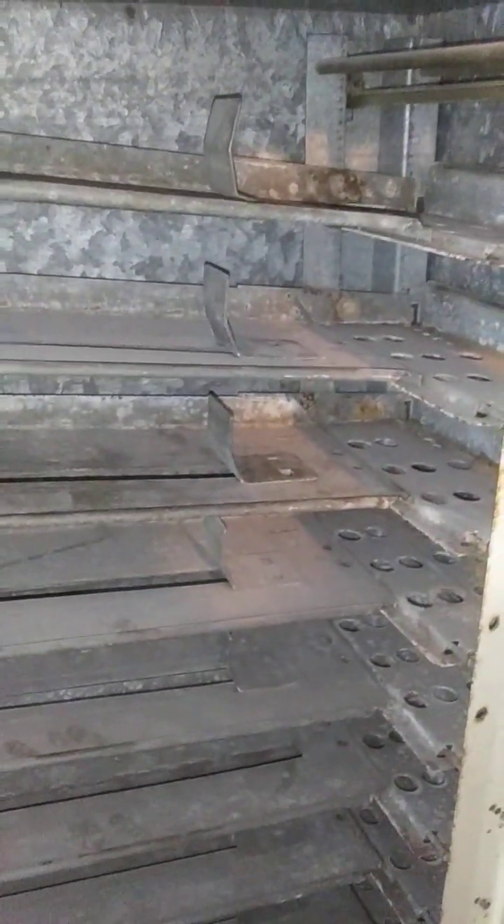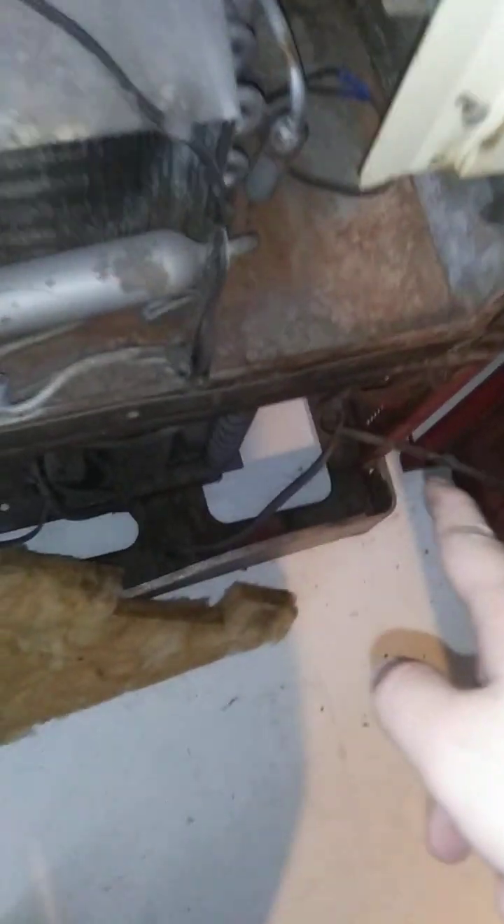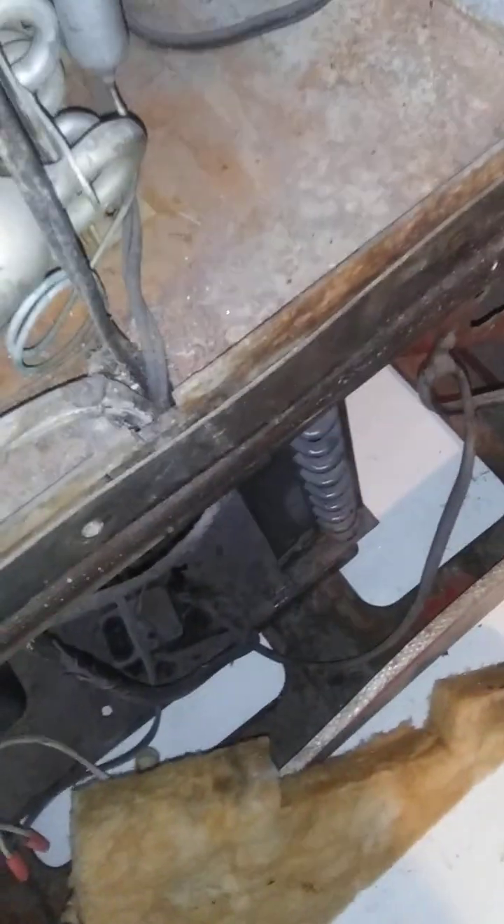Now it's on to getting this part off right here. That'll allow me to take the entire coin mechanism off and get out to all of these controls. I might leave this part in for right now — I don't see any rust on the other side. However, down here I can see a little bit of rust peeking through. This is where the moisture condenses down, so I might have to take this entire bottom part out.